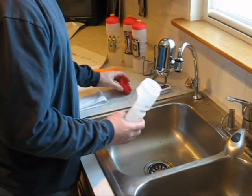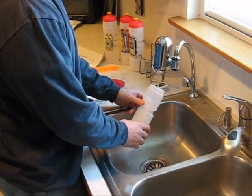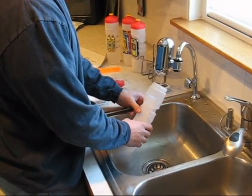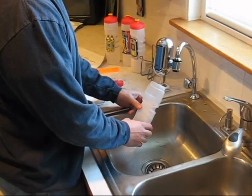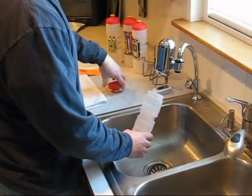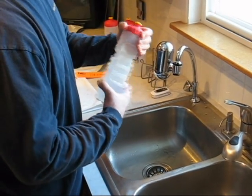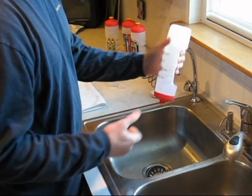Take the cap off, turn on your water, and fill it up. It holds 22 ounces of water or 650 milliliters, depending on what part of the world you're in. Fill it up, get your cap on there, and make sure it's tight.